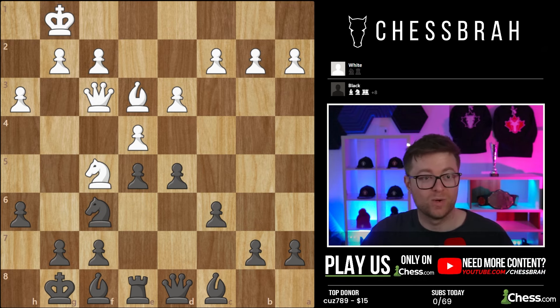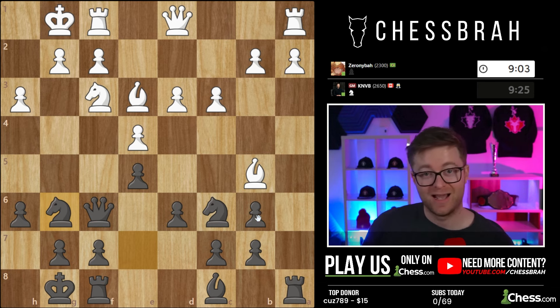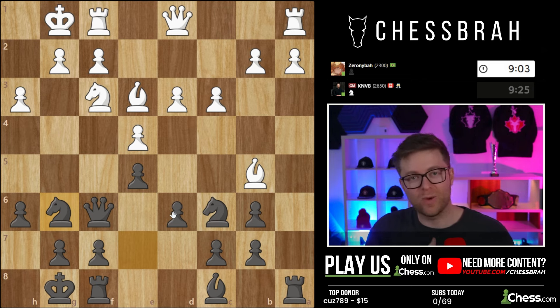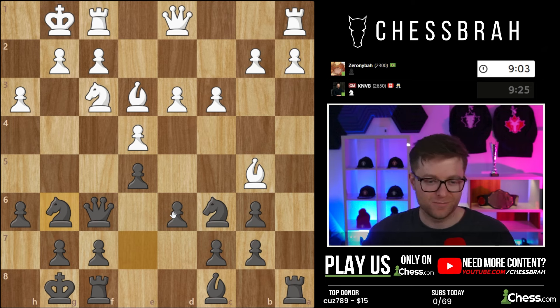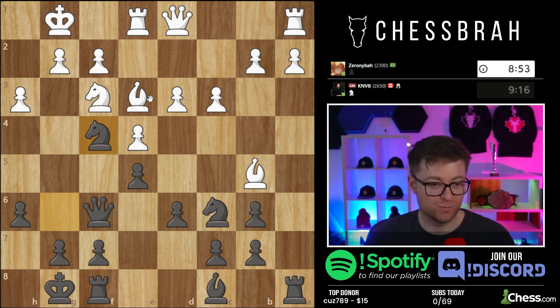I had a game where an opponent of mine used this super effectively in a rapid game — I was really impressed. I wanted to show a great example here of someone untitled around 2300 who was just aware of this idea. I did go on to win the game, but I give a lot of props to my opponent for his play in this next series of moves.